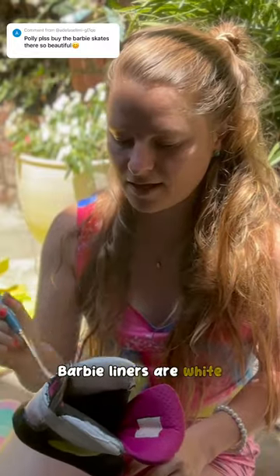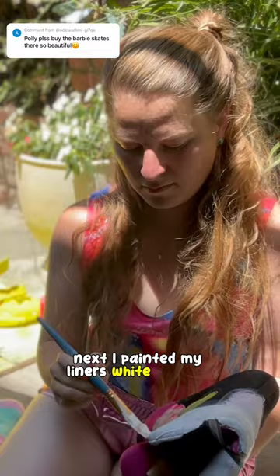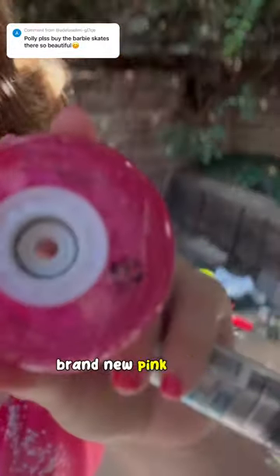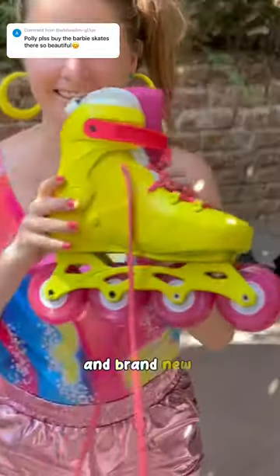Barbie liners are white, so next I painted my liners white and my buckles pink. Then we put everything back together with brand new pink glitter luminous wheels and brand new bearings.